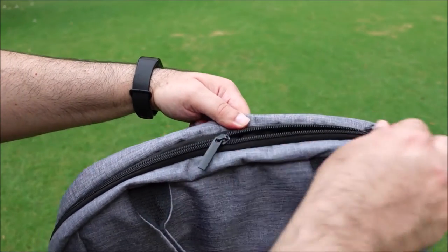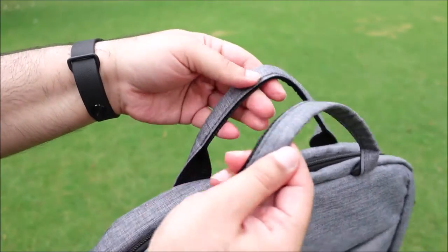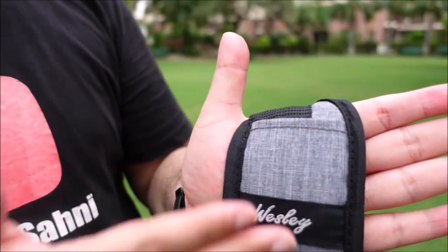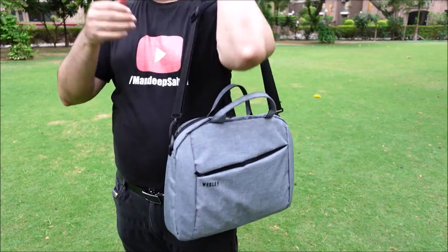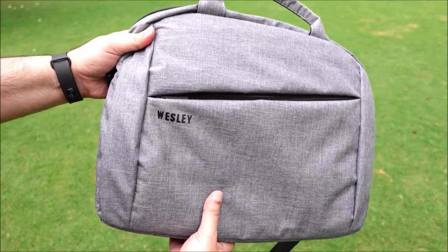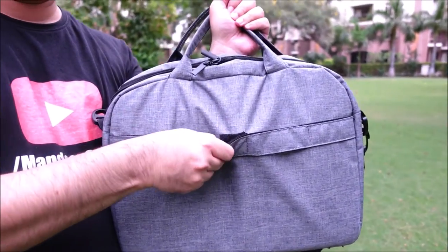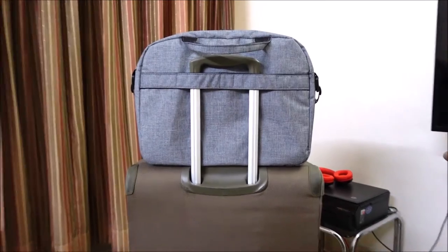The zips are of high quality and butter smooth. We do have a comfortable handle on the top. There is a removable and adjustable shoulder strap with anti-sweat fabric and padding for maximum comfort. This laptop bag is made of durable polyester material and is water resistant as well. There is a luggage strap which helps easily fix the laptop bag on the handle of your trolley.